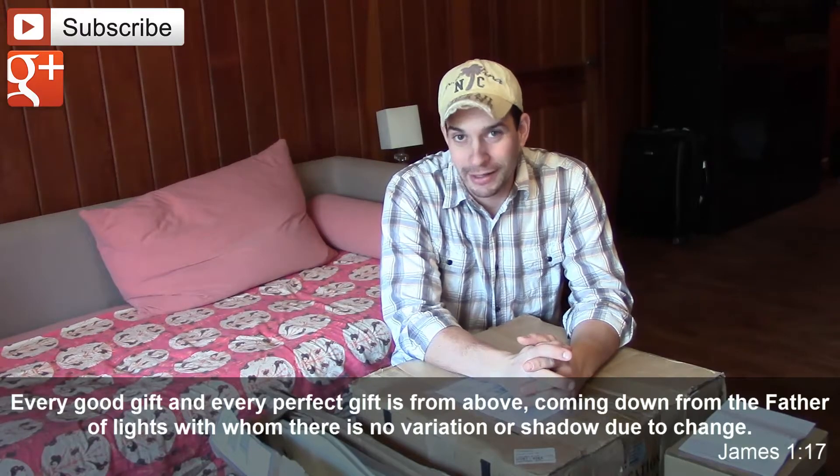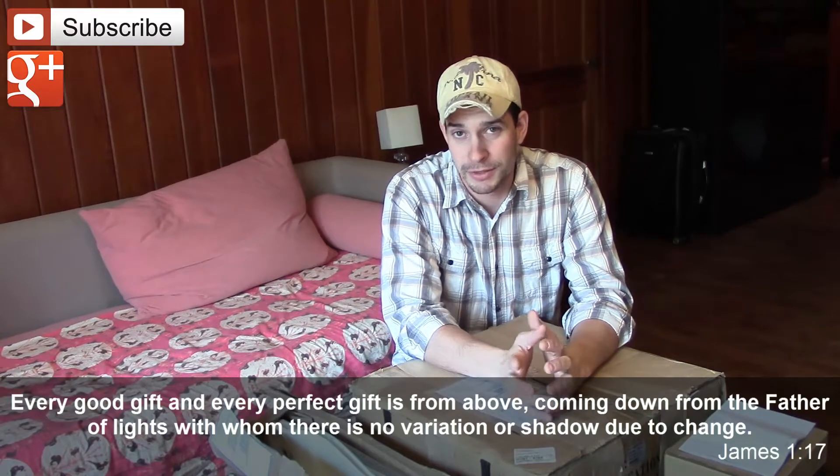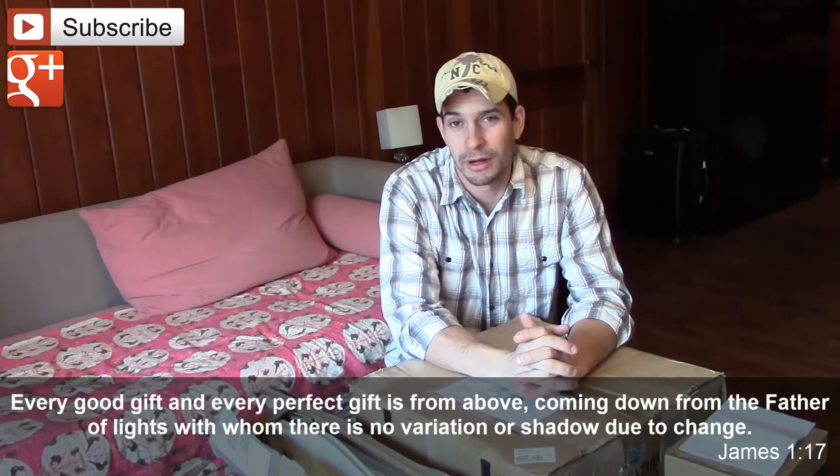As you may or may not know, Missouri Wind and Solar — Jeff at Missouri Wind and Solar — puts on a contest every month, and every month he gives away something that's wind or solar related. This month he was giving away five prize packs, and I happen to be one of the winners — prize pack number four. Jeff has asked some of the winners to put together an unboxing video.